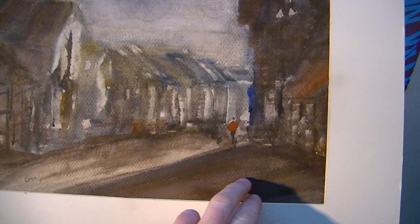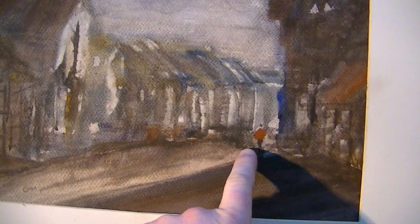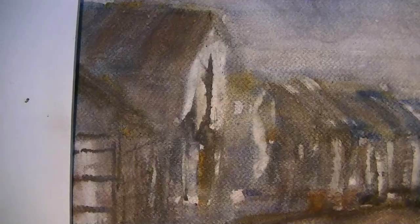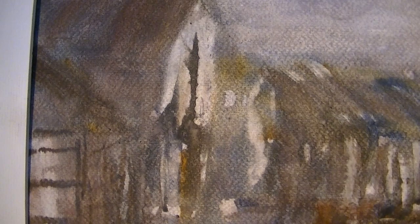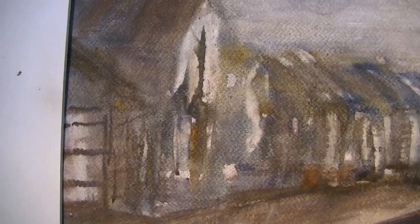I've tried to really focus on getting this sort of dark shadow in the foreground area against the light sky, and then tried to get some light coming through the street. The buildings I sort of just blocked in and then used a card to scrape off the highlights.